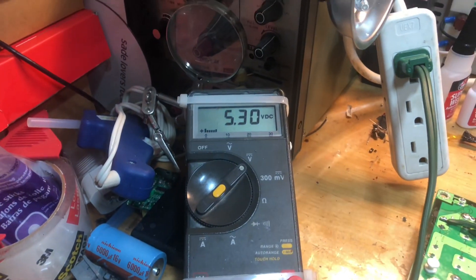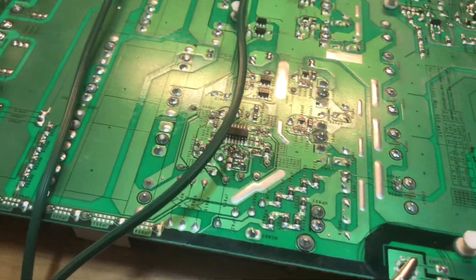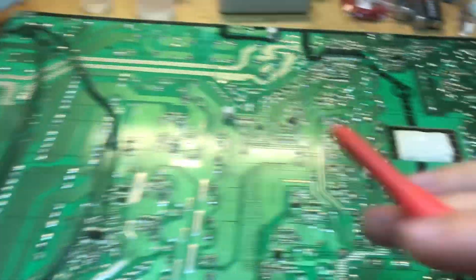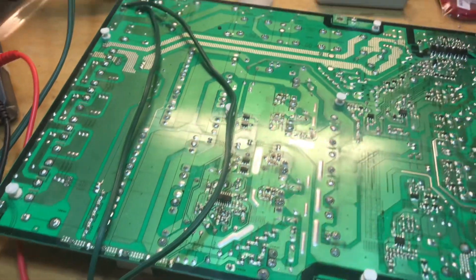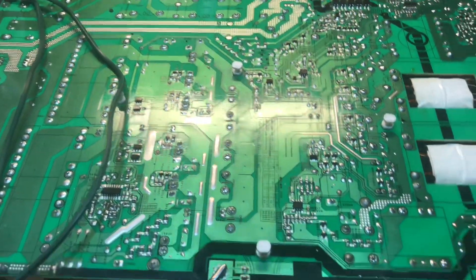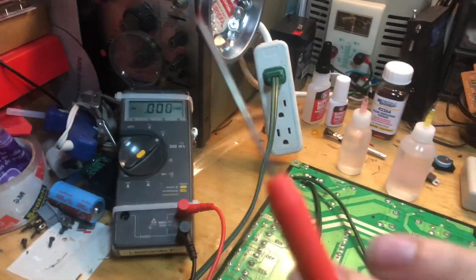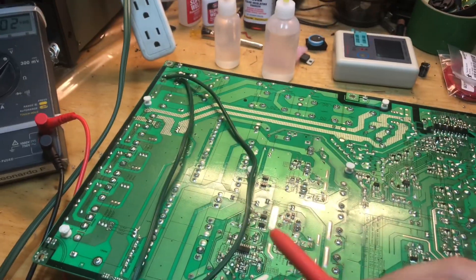That also corresponds to the silk screen on the circuit board which says 5.3 — so our standby voltage is back and our power supply is alive again. Now I'm questioning whether I should touch up the other side as well. The problem was on the secondary side — the cold side. I'll look and see if I find anything. If there are a lot of issues I'll ask the customer if he's willing to spend the money, but if it's just one or two I'll just touch them up.